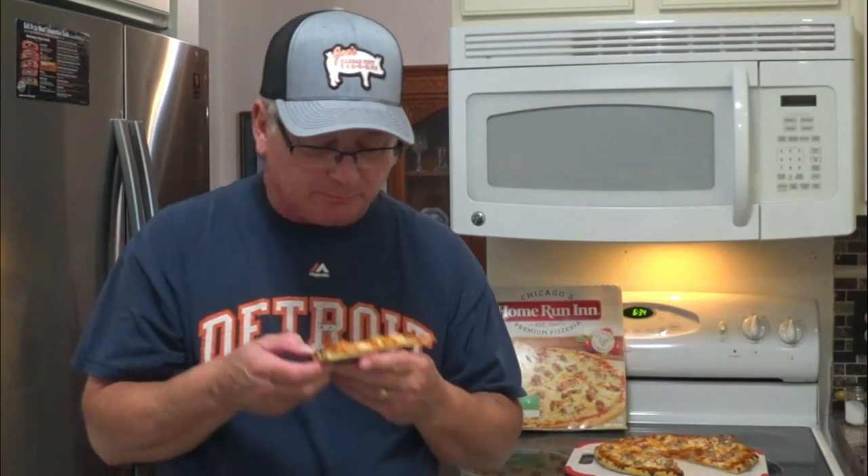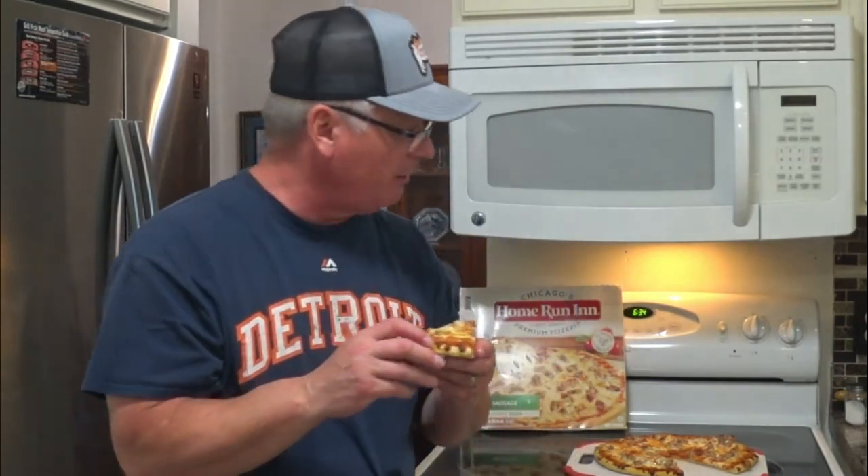Now my son does not like it when I eat food on camera using this microphone — he can hear every bite I take — but that's the whole purpose of a food review. Okay, I'm going to try it.